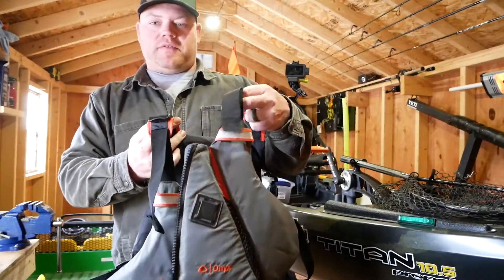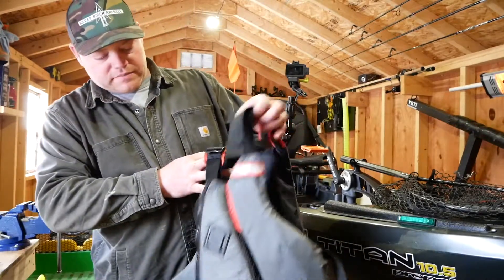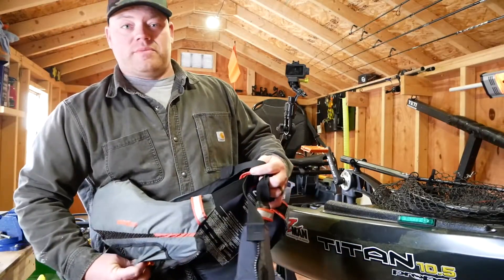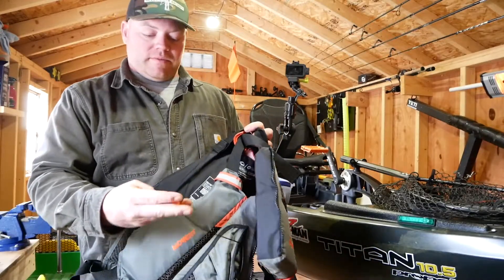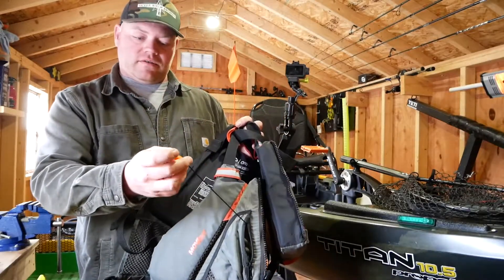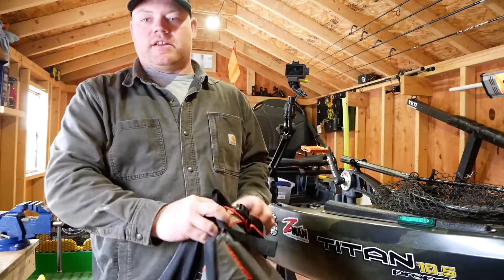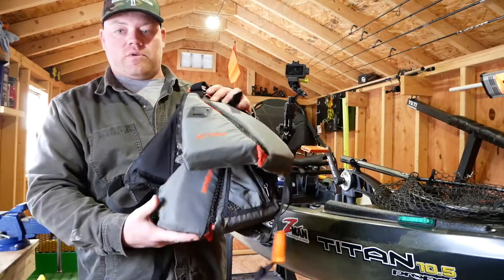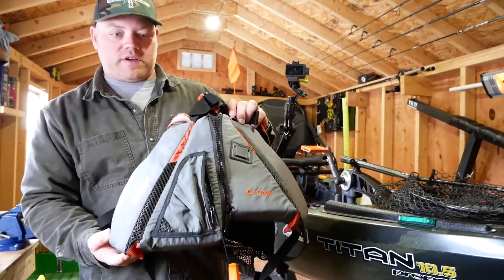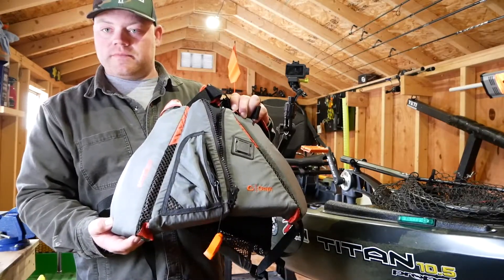First up, you're gonna need a good PFD — one that fits you, one that's comfortable, and look for one that's US Coast Guard approved. Pretty much any shop that's gonna sell them will have that. You're also gonna need a whistle. If you dump your kayak and you're out there, there's a big difference between swimming and panic swimming, so that whistle is gonna come in handy to get some attention. This one was like 45 bucks from Dick's Sporting and you can go up from there.